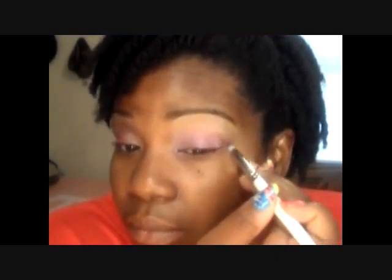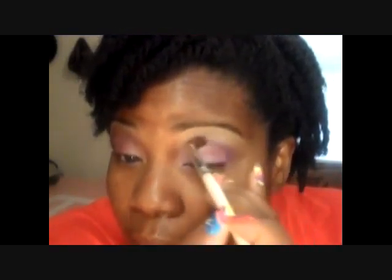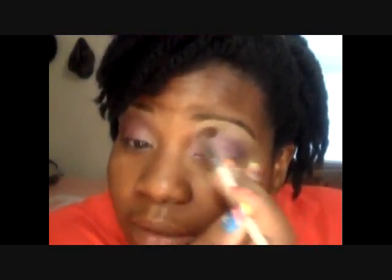Then I take this purple out of the same palette and put that into the crease area. Blend that out — for whatever reason it took me quite a while to blend this color out.